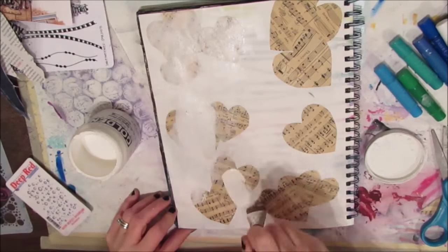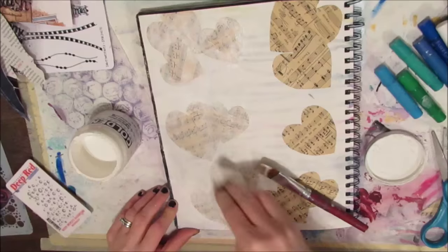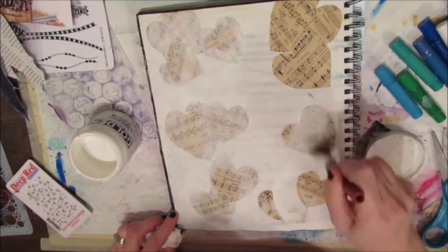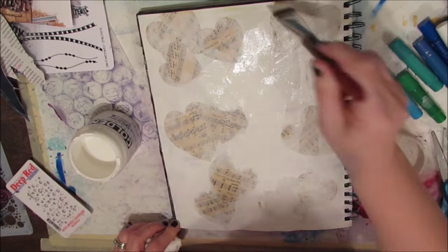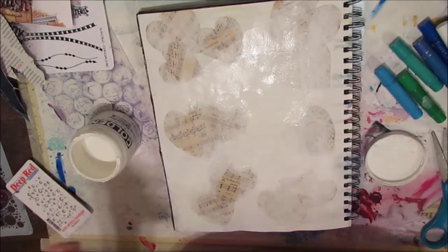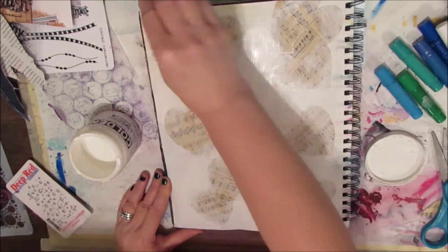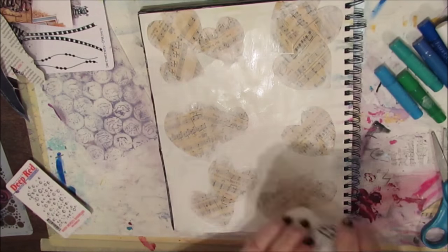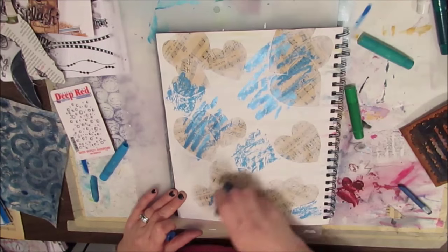I'm applying a layer of gesso throughout the page and wiping it off with a baby wipe. I'm hoping that the music notes from the music paper along with the texture of the hearts will show through. It might not show well in the picture but in real life it really does show.